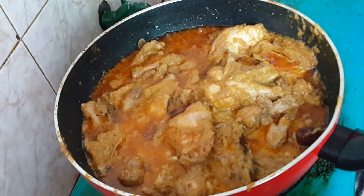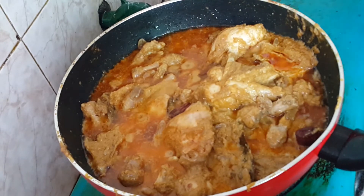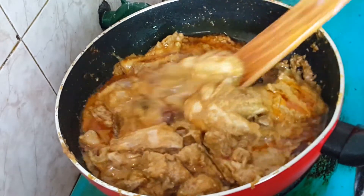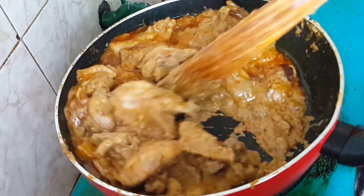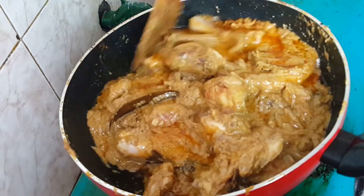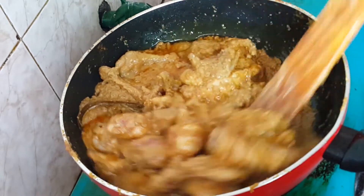I put the onion in as well. It is a small onion. I put the onion in and put it into the dish.